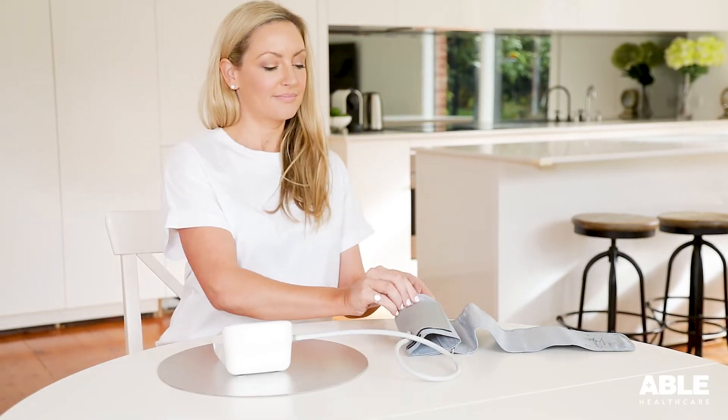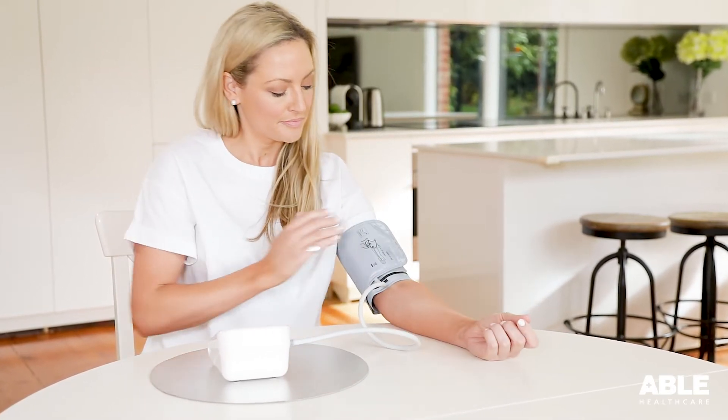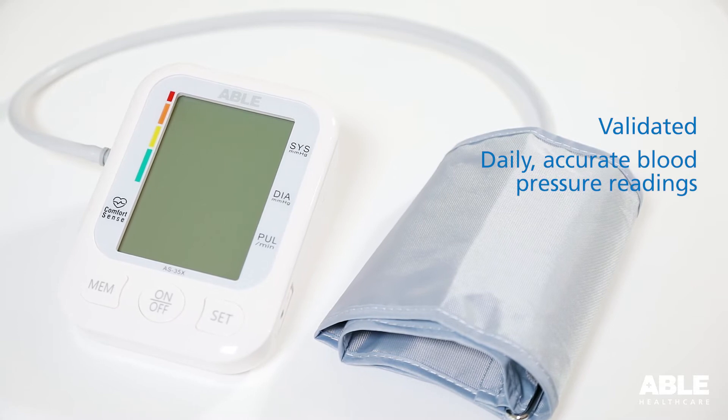Regular checks of your blood pressure based on your doctor's recommendation can help to keep your blood pressure under control. The ABLE blood pressure monitor has been validated for daily accurate blood pressure readings.